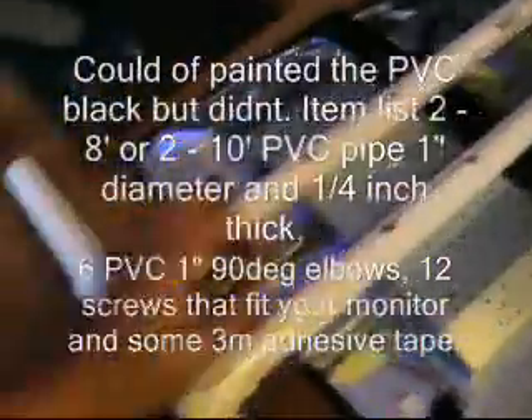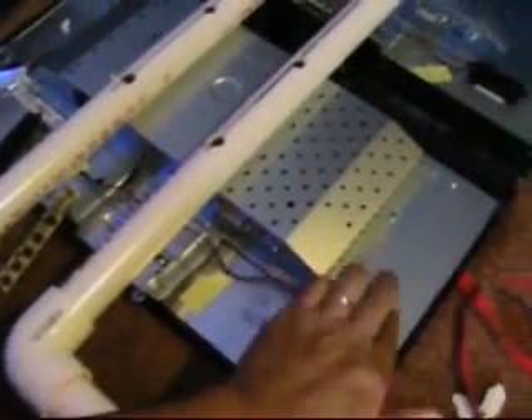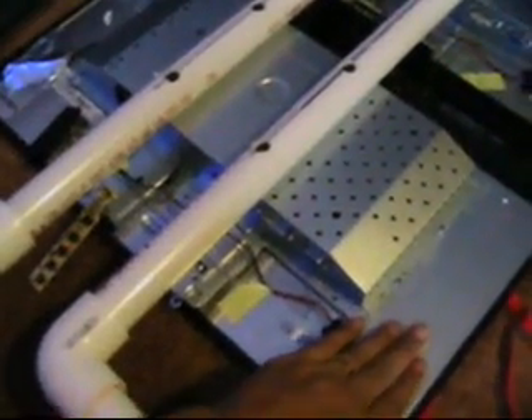What we have here is all your computer components are located in this object right here. And you may have a board that goes right across the top of your monitor along the back. There is no way to screw this piece into the LCD screen because you'll damage the screen on the other side of this thin plate of aluminum that covers the back side of the monitor.